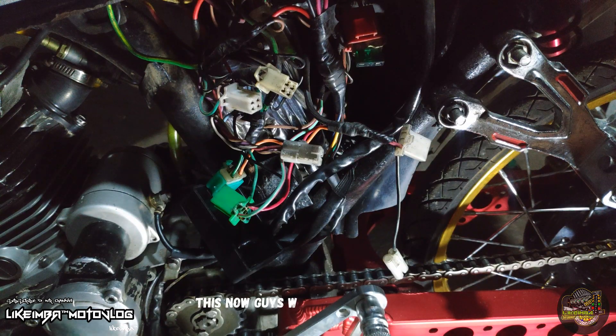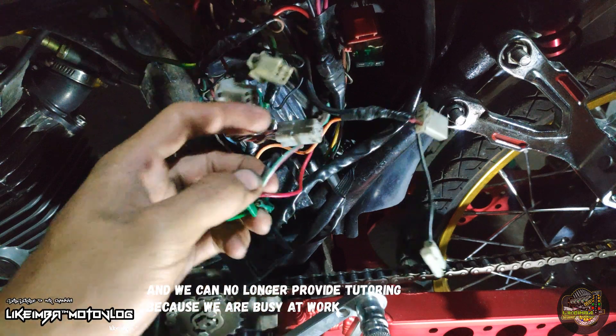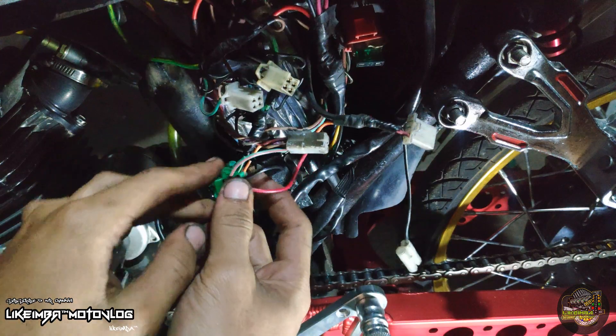Ito ngayon guys, isang mabilisan lang tayo. Di na tayo makapagbigay sa inyo ng tutorial dahil busy na tayo sa trabaho. Tuwing Friday yung day off ko, ito yung iano ko muna sa inyo.